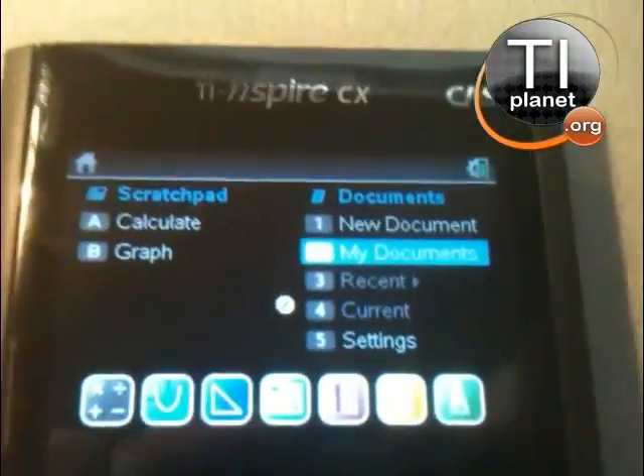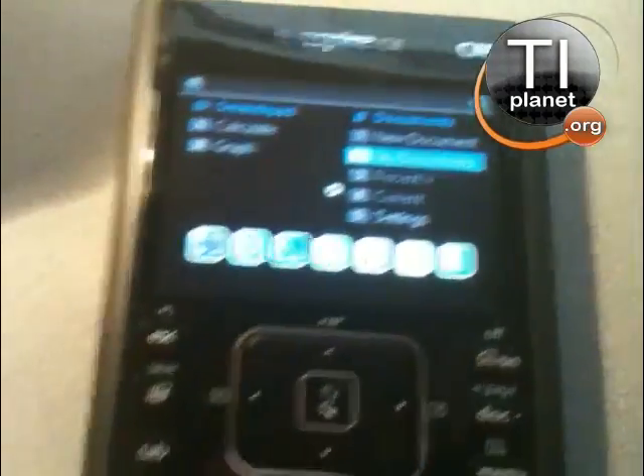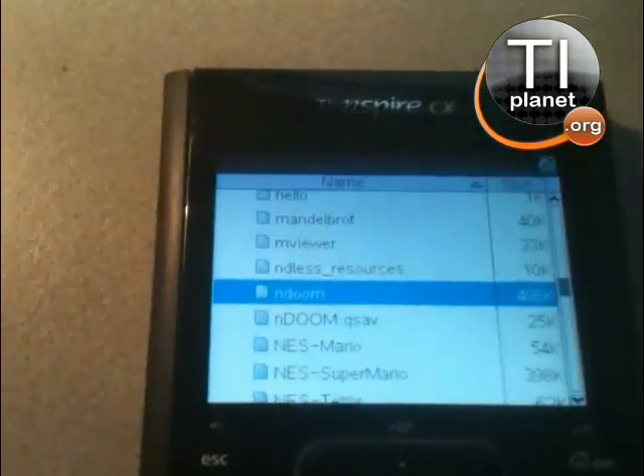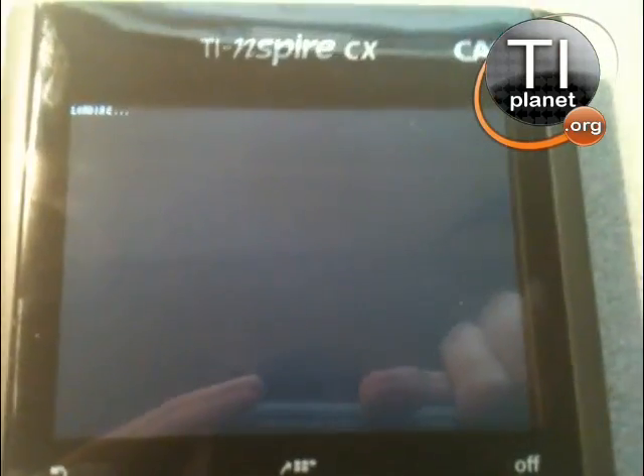So let's launch it. It's really good right now. I'm not sure if it's completely stable, but it should be. Loading. Alright.